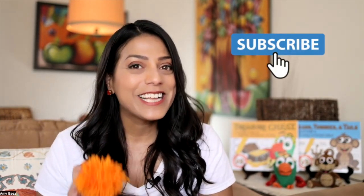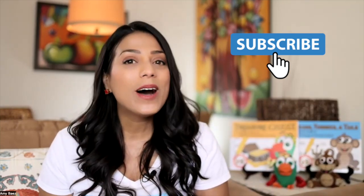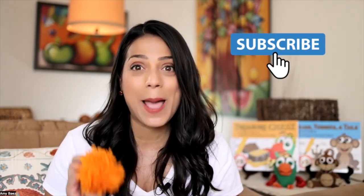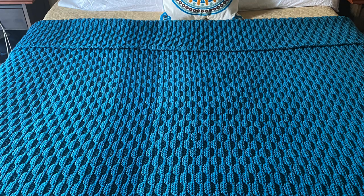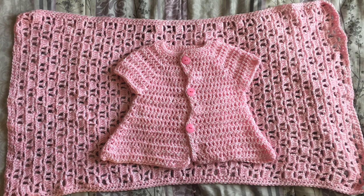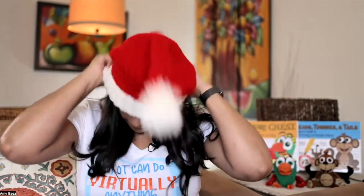Today is a special video because I want to give a tribute to my mom. My mom is an amazing crocheter. She makes beautiful blankets and all types of things for people. And recently I had asked her if she could make me a hat for Christmas that included a pom-pom at the top for my cute little Santa hat, and she did a great job.